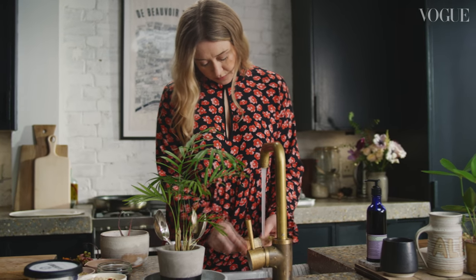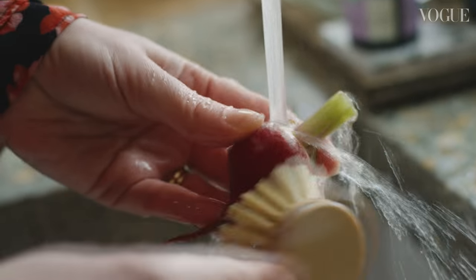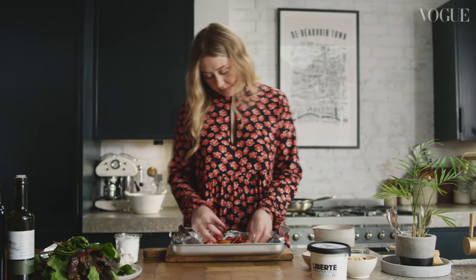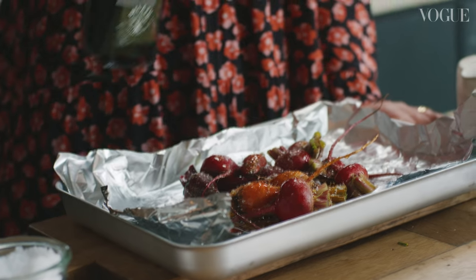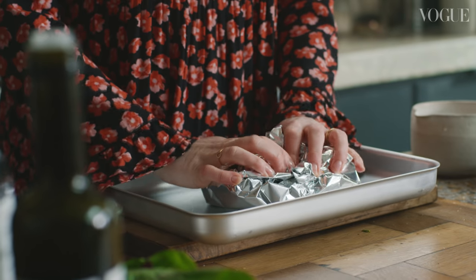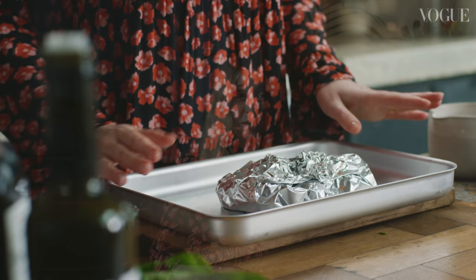I love this dish because it's a flavour contrast and also a temperature contrast. You have the hot, earthy, sweet beetroots and then the fresh yogurt with the sweetness of the garlic and a bit of orange in there, and then the crunch of the spices in the dukkah.